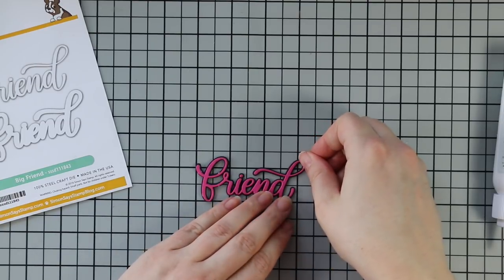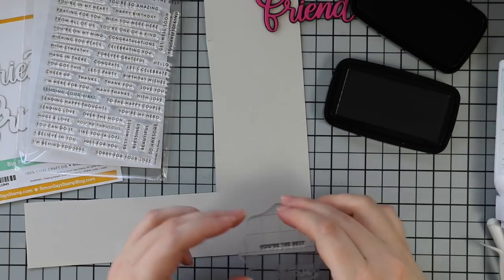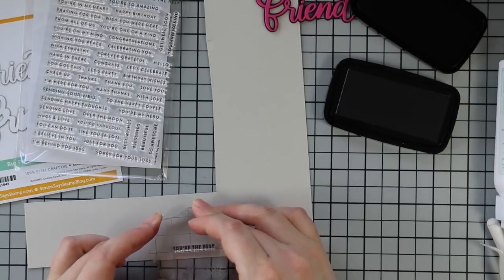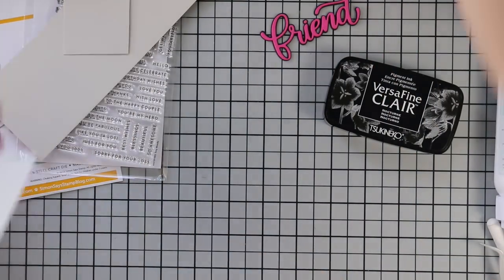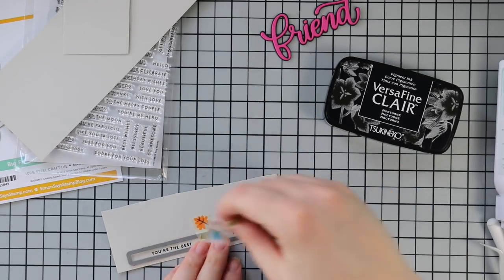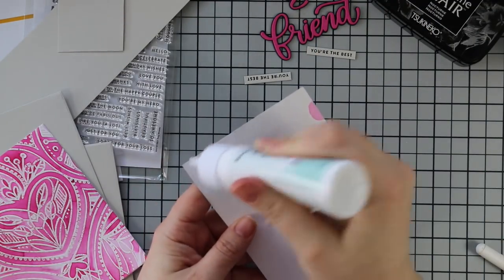I adhered all of this to the outline, then to finish my sentiment I pulled out the Tiny Words stamp set and stamped one of the phrases using Versamagic Claire Nocturne ink. I stamped that twice onto some fog cardstock, trimmed off the excess, and die cut it with the smallest of the Sentiment Labels wafer dies — taped in place with washi tape, run through my die cut machine, then trimmed apart with my paper cutter.